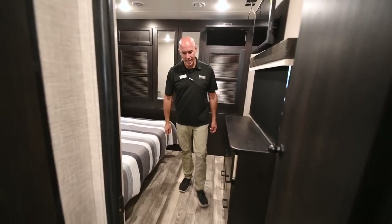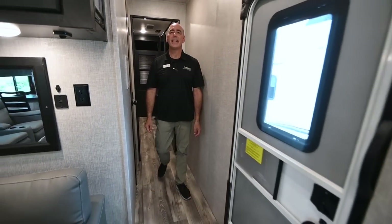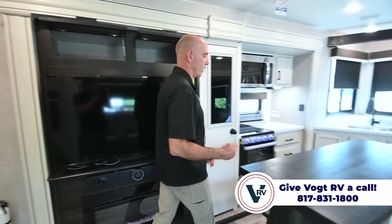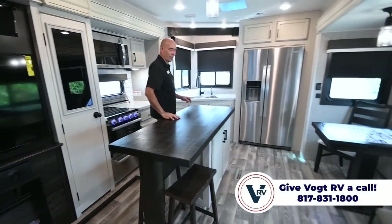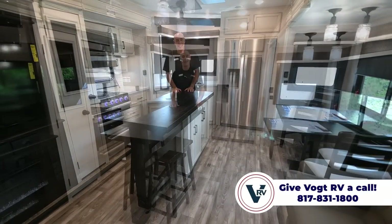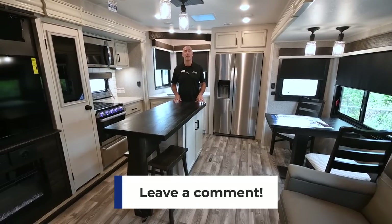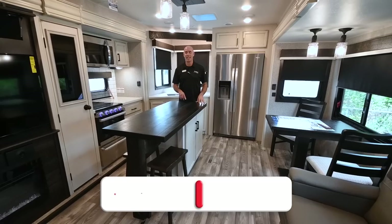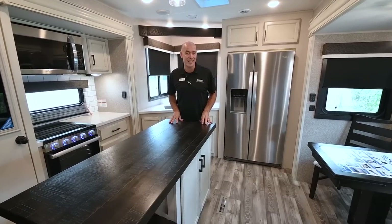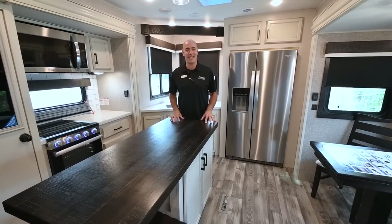So that's the Jayco Eagle 332 CBOK — a really neat coach with a lot of features, very comfortable for full-time living or vacationing in style. If you have questions about this or other units, drop them in the comments below. Click like and subscribe so you'll be the first to know when we post another video. My name is Mike — I appreciate you joining me and I'll see you next time.